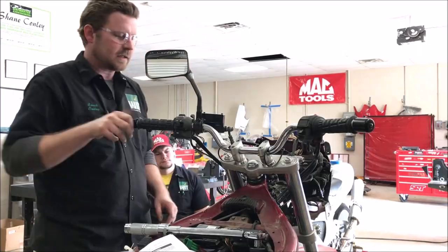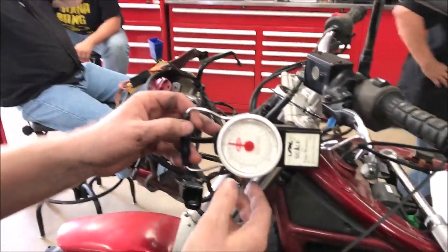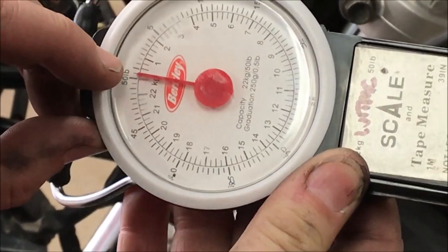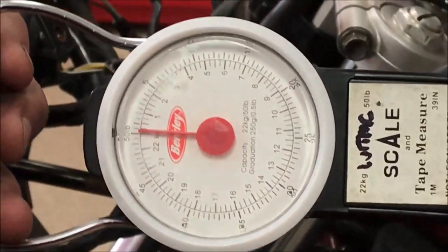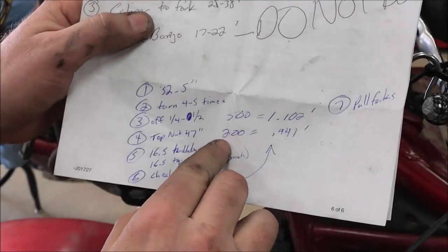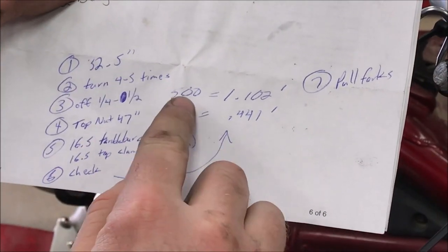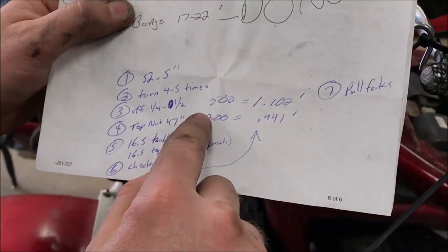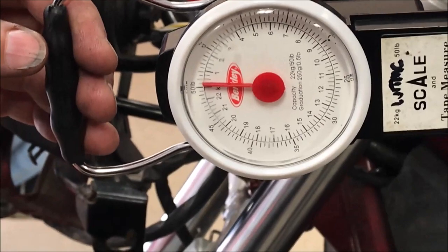Next we're going to grab the fish scale and zip ties. I'm just looping a zip tie through another one to make a secure mounting point for the fish scale — just an everyday fishing scale, 0 to 50 pounds in half-pound increments. When I totally let go it reads zero. The manual specifies somewhere between 200 and 500 grams. 500 grams equals 1.102 pounds, so 500 grams is about a pound and 200 grams is a little less than half a pound. With the bike elevated, when I pull this I find where the wheel starts to move.